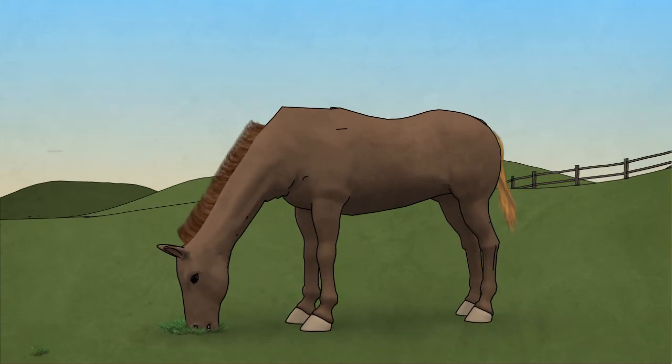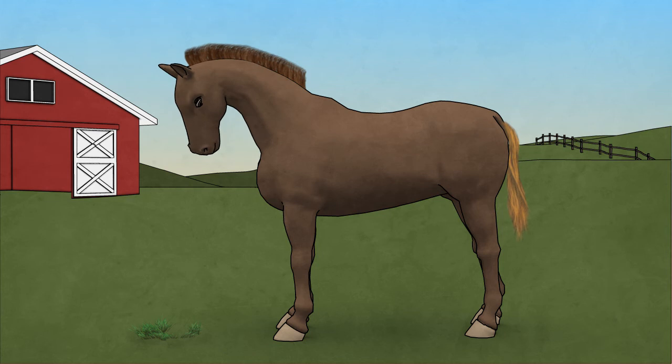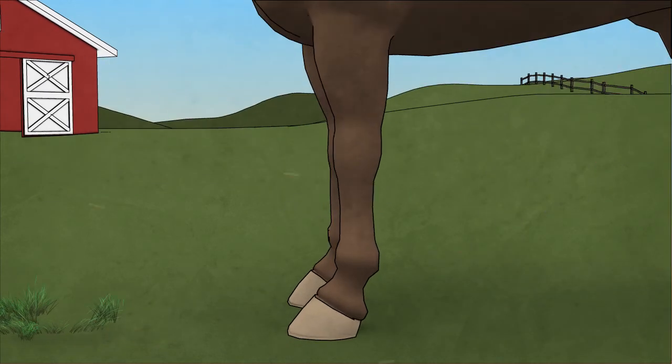What is that pesky comma-shaped grayish yellow fly buzzing around your horse's legs? That is a common bot fly. They dart around the horse's legs laying small yellow eggs that attach to the hair shaft.